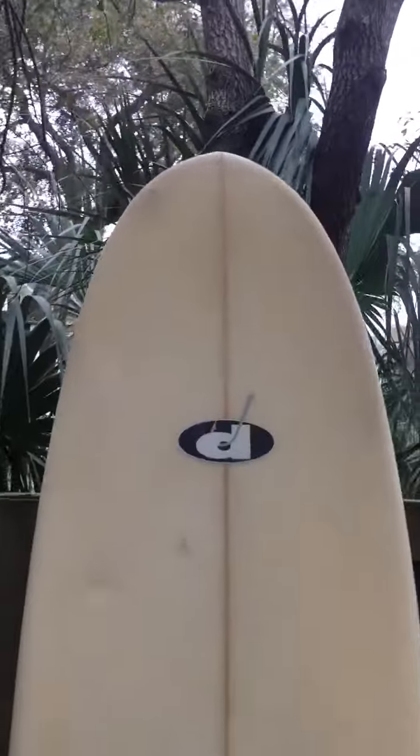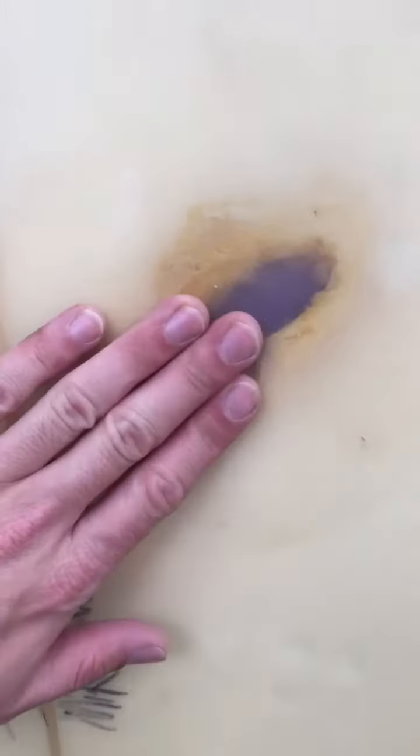Here's the other side of the board. There's the other side of that repair I was showing you around the top — that one's done very well. This is the gnarly looking one. It's totally glassed over; they did a really good job, it's just not very pretty.